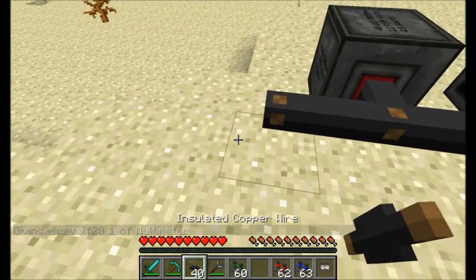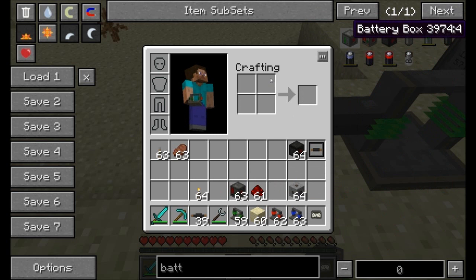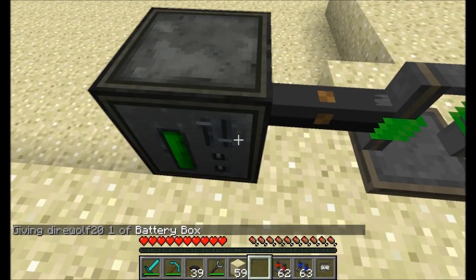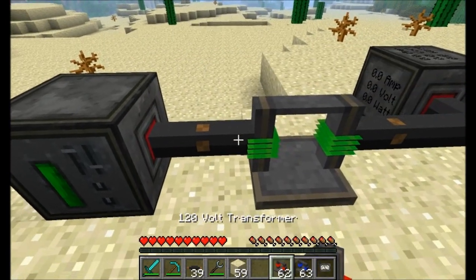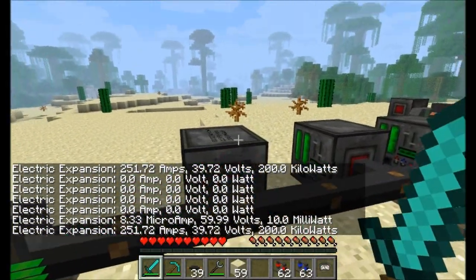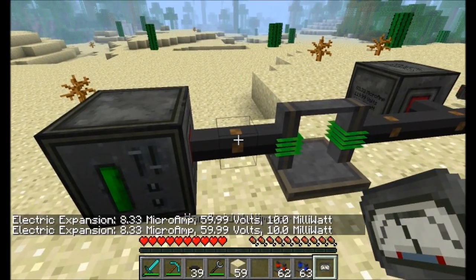If we wanted to step this down even further, we could use a 60 volt transformer and then connect up a normal battery box or some other machines. Different machines accept different amounts of power. The battery box shows its voltage is 120 but we're running 60 volts through — and there we go, 60 volts.